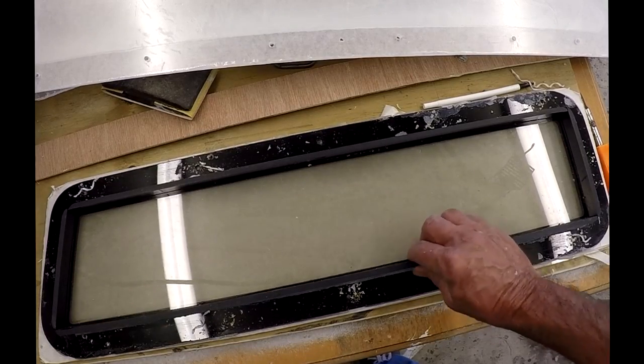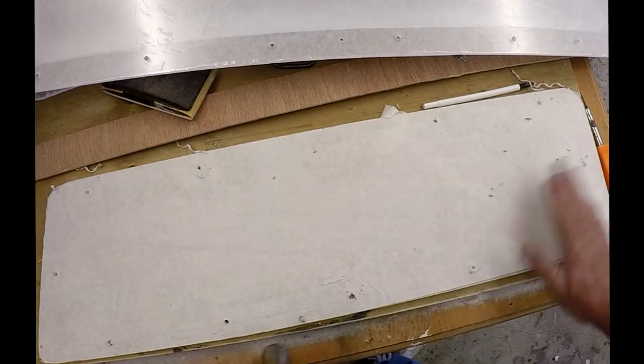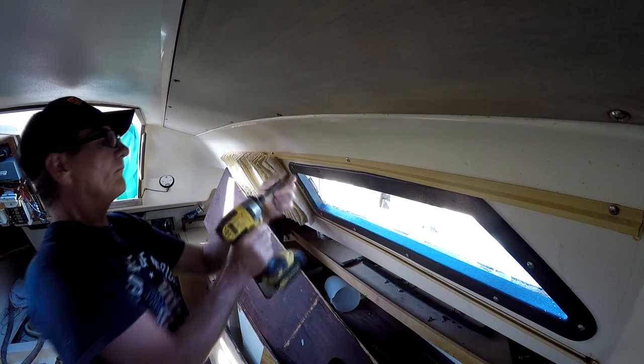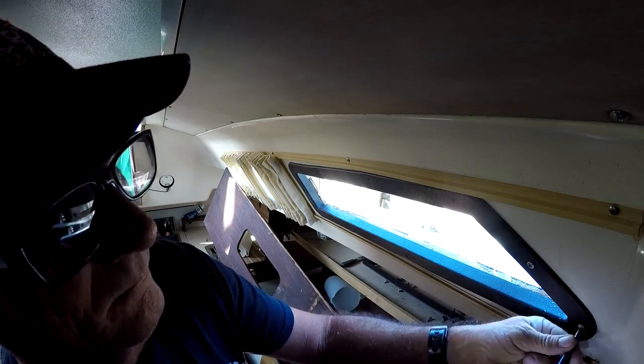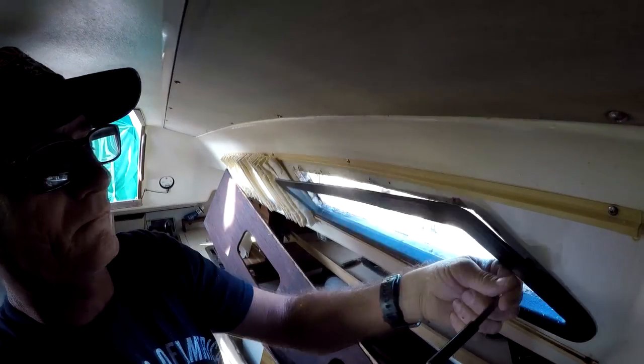This gets the pattern nice and straight and a lot easier. Leave the paper on — I'll show you why in a minute. Go back to the inside, pull off the inside trim, and remove all your screws.